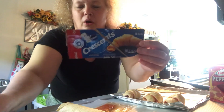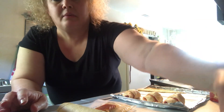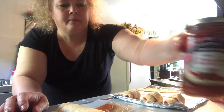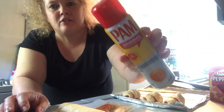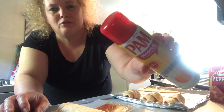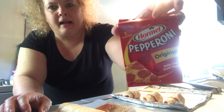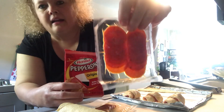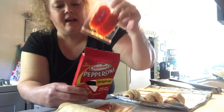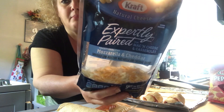First, you'll need a package of crescent dinner rolls — I already opened mine. I picked up some pizza sauce from the Dollar Tree, some cooking spray so your pizza roll-ups don't stick, and a package of pepperonis also from the Dollar Tree — you get a two-pack. And some cheese of your choice; this is the one I'm going to use.